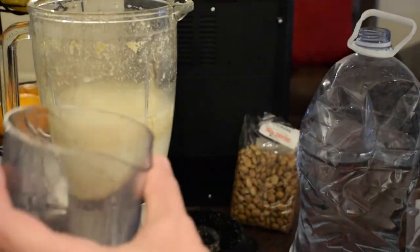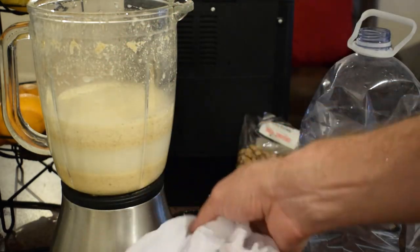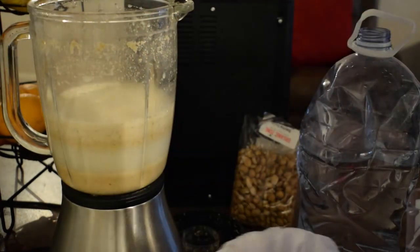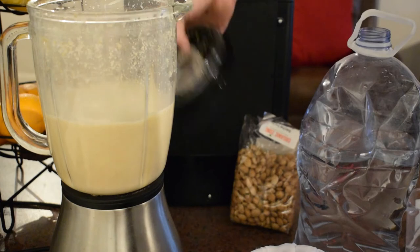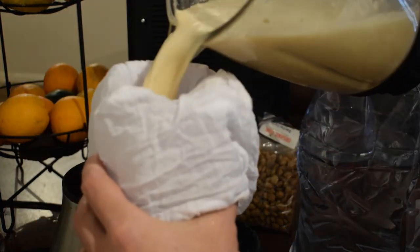So you put it inside another container — put it inside this, or anything else that you have that will fit. And then we're going to start. Let's give it one more buzz. And now we're going to pour in the milk.